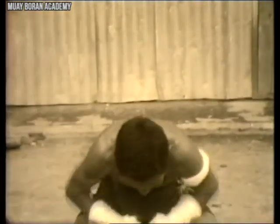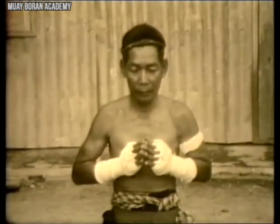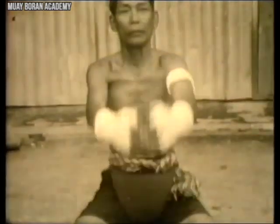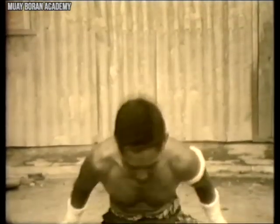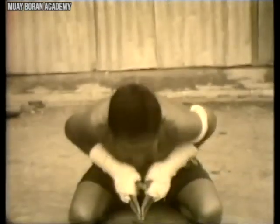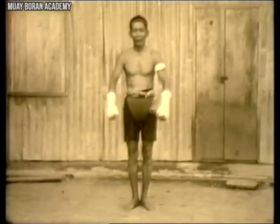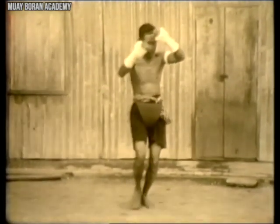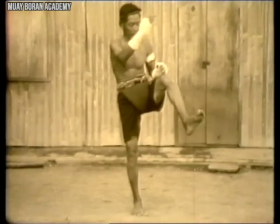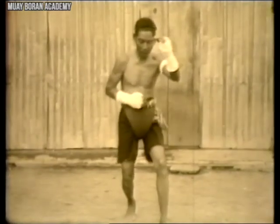This is part one of the vintage footage we acquired. In this episode we see Kru Buawat Im, a retired Muay Korat fighter, perform a Wai Kru. A Wai Kru is a pre-fight ritual performed before competition, meant to show respect to your teacher as well as showcase your distinct style of Muay Boran, since each system performed it differently based on stance, footwork, and technique.